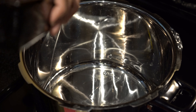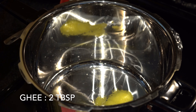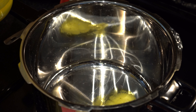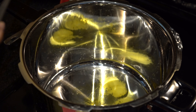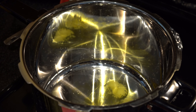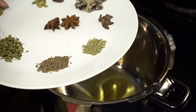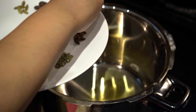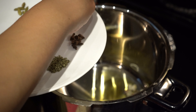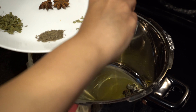In a heated pressure cooker, we will be adding in one fourth cup of oil along with two tablespoons of ghee. Next, we will be adding in the whole spices and sautéing until they turn aromatic.